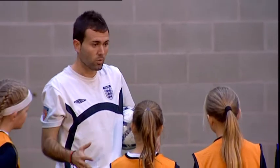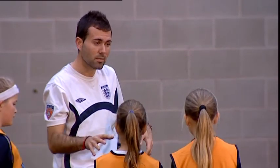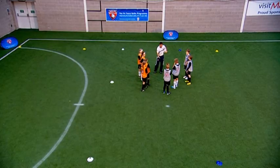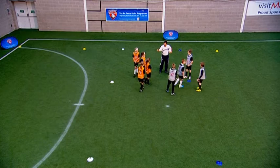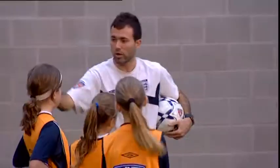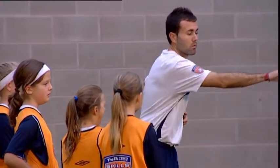We are going to keep practicing our learning outcome, which is the through pass, however this time it's going to be in a game scenario. We are going to have three thirds — we divided the pitch into three different thirds: from gold line to white cones, from white cones to blue cones, from blue cones to gold line. We are going to play 1v1 in the defending third, 2v2 in the middle one, and 1v1 in the other third.